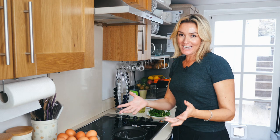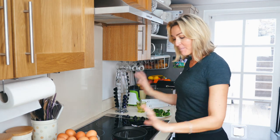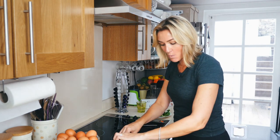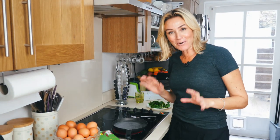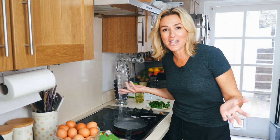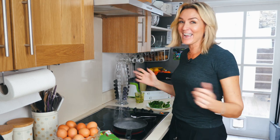Now I always use free range eggs from Ocado. If you can, try to make it organic — it's obviously better and safer too. Make sure the handle is always turned away, especially if you have small children. Safety tips with Kelly! I've honestly been wanting to make this video for ages, but sometimes you think, oh, who really wants to know how to poach an egg? Well, if you're watching me, you do — I hope it helps.